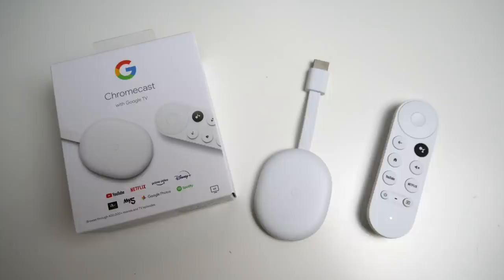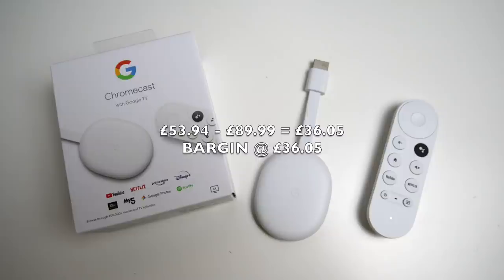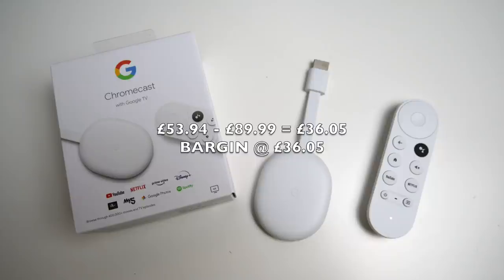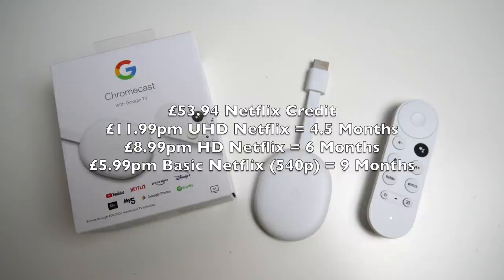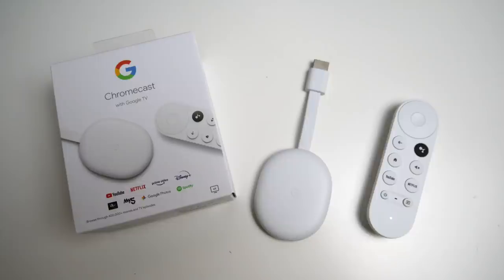Deduct £53.94 from £89.99 and this Chromecast with Google TV has effectively cost me £36.05. If you're already paying for Netflix, this unit will feel like a bargain at only £36. If you haven't got Netflix, the £53.94 credit gives you nine months basic, six months HD, or four and a half months Ultra HD. The special offer is definitely the way to go if you intend to watch Netflix.